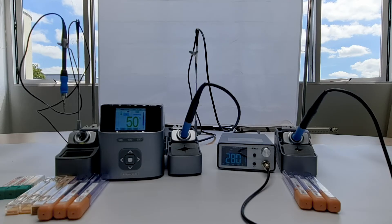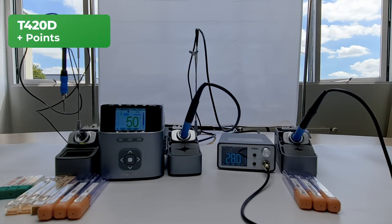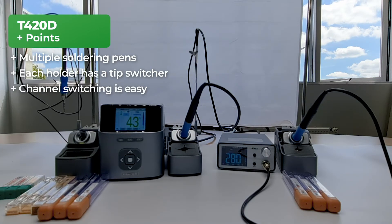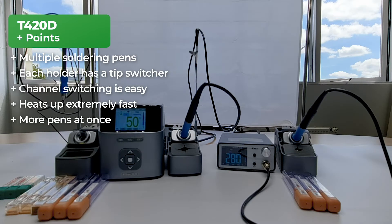Now that we have shown you both of the stations, we're going to do the side by side comparison. Let's start with some points we really liked about the JC T420D. Despite only having two holders, JC included three different soldering pens of different sizes — this is a really nice detail for nano soldering, which means laying down jumper wires and resistors. Each holder also has their own tip switcher, meaning left-sided people can also use this feature. Not all soldering stations on the market have this. Switching the channels on the T420D is definitely a lot easier than on the T3A — having three separate buttons is really convenient. The T420D is ready for soldering within 2 seconds, heating up extremely fast. You can use both soldering pens at the same time, meaning it is possible to have one soldering station for two people. The menu is really easy to operate using the navigation buttons, as it's their only function.